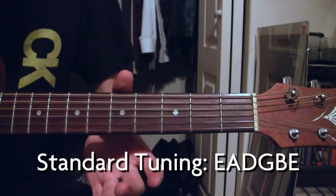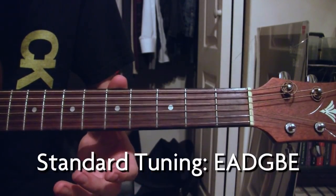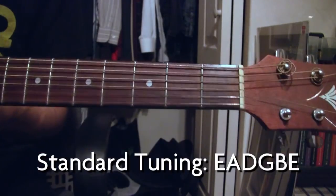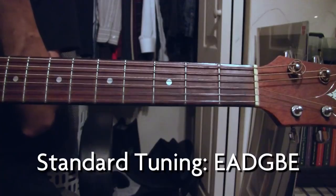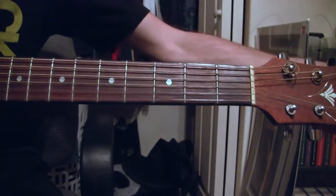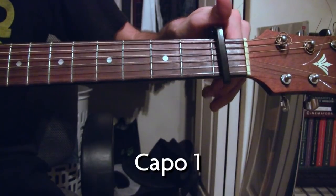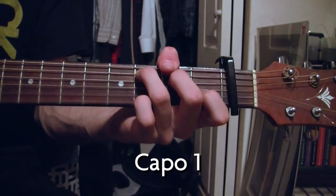Standard tuning: E, A, D, G, B, E. We're going to capo one to keep it in the same key as the song, which is C-sharp major.